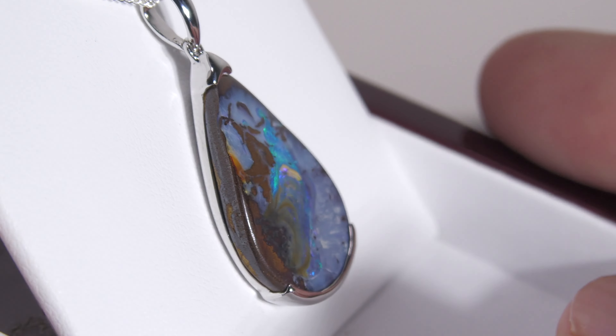Make sure you check out the video below of Holly wearing it, just to give you an idea of the size. Very pretty.